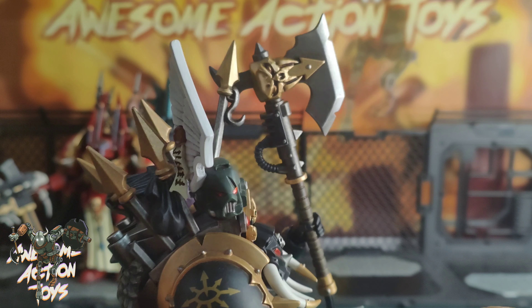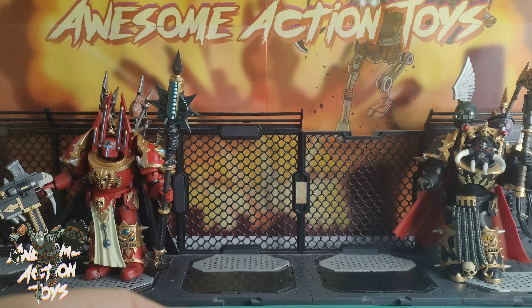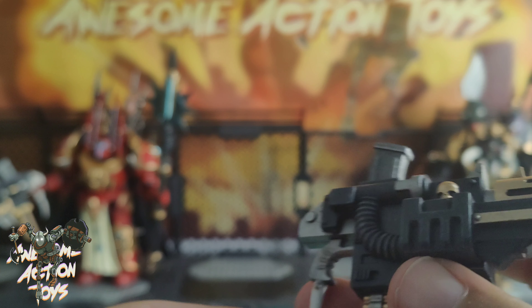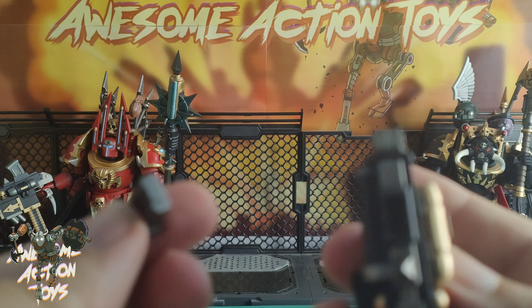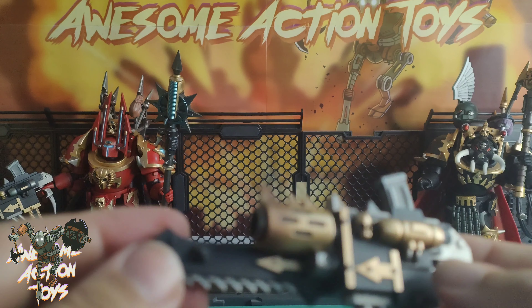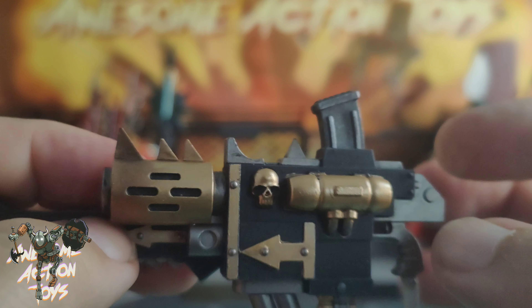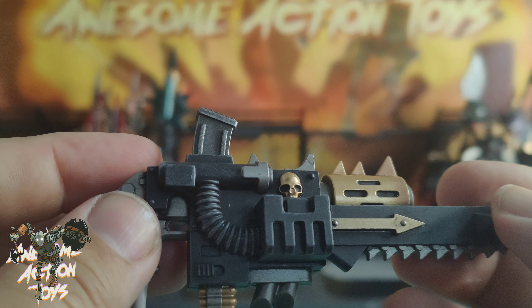Let's get a closer look at the gun. There's just a slight color difference for the Sorcerer Lord's version. The handle's got that big nasty hook and a chainsaw attached - it does look pretty cool. You can take out the magazine, though there's no bullet visible inside - still a nice feature to have. I love the darkening around the barrel towards where the projectile comes out. There is a bit of paint slippage - you can see some gold seeping out around the base - but very cool overall.